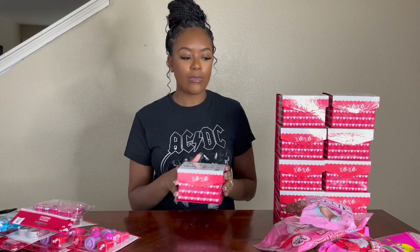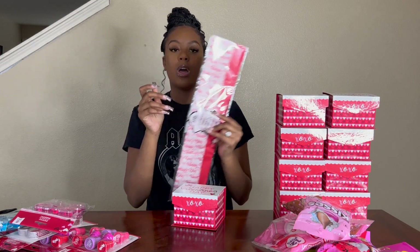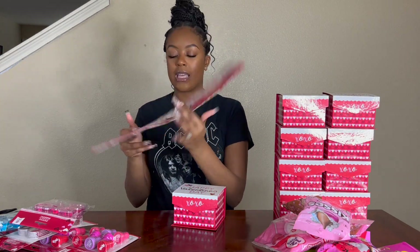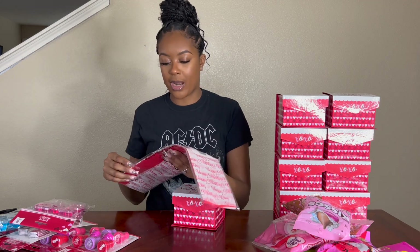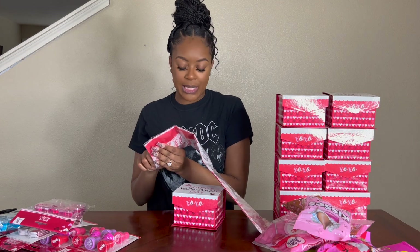Everything was literally at Dollar Tree. I didn't have to go to no other stores — I got everything I needed there. So what I'm going to do is I bought some of these little Valentine's Day gift tissue papers.